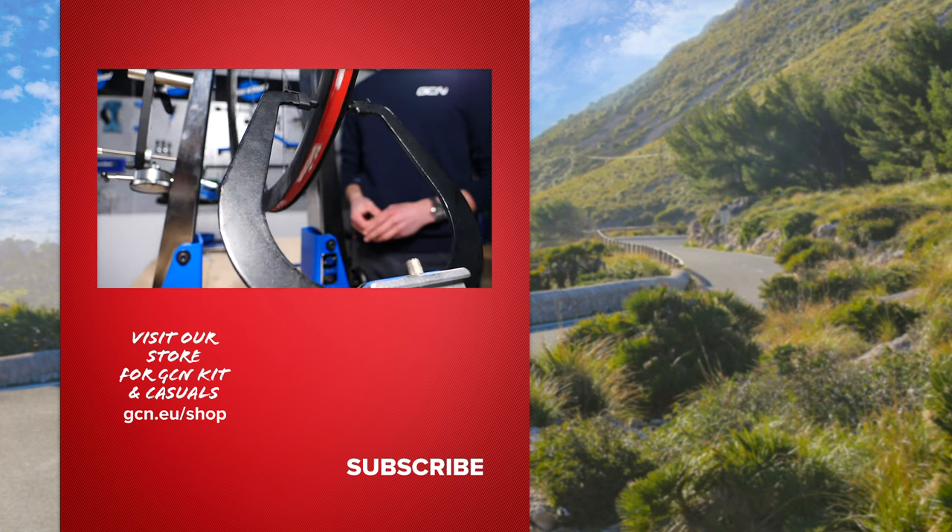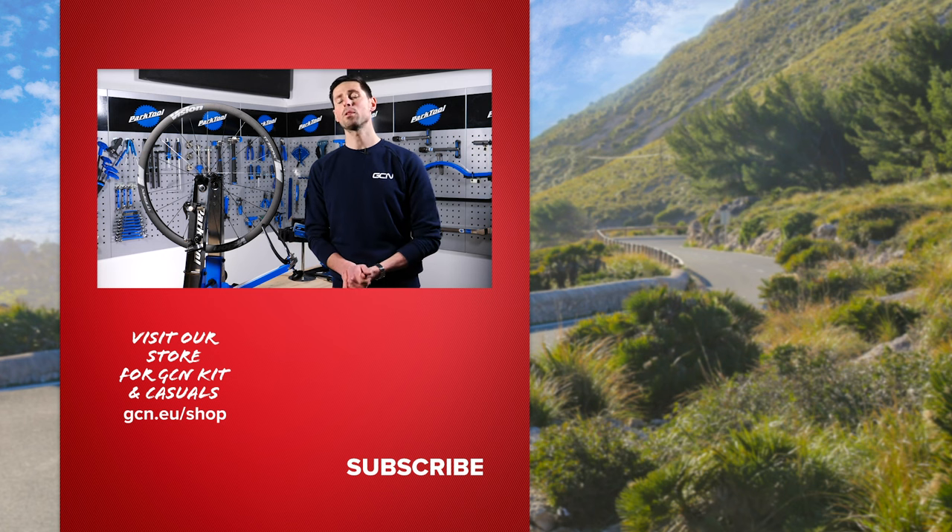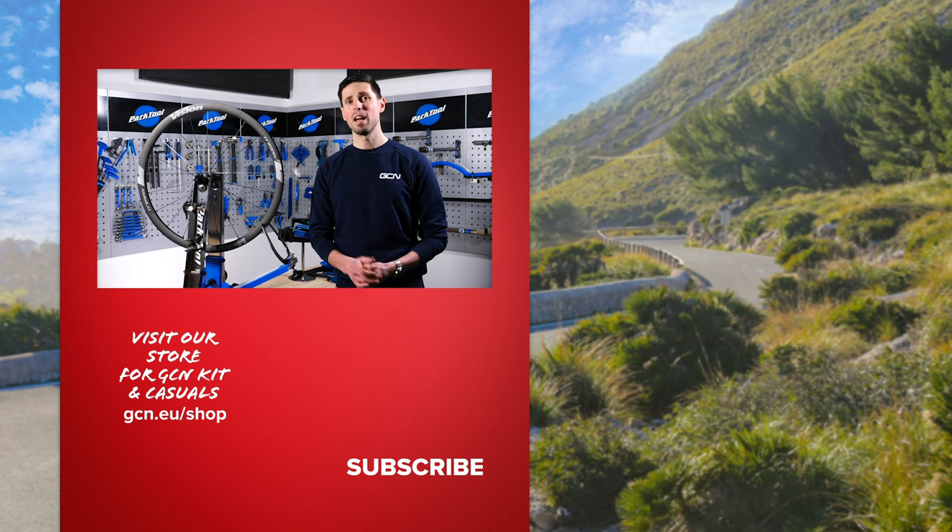There you have it — how to fix a buckled wheel at home, enabling you to spend more time riding your bike and having fun. I hope you enjoyed this video. If you did, please give it a thumbs up, and if you've got any questions, get them down in the comments section below.